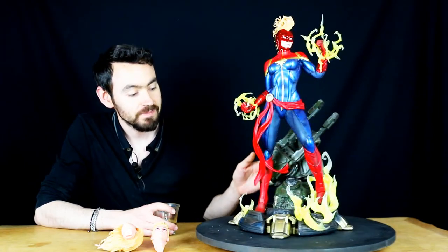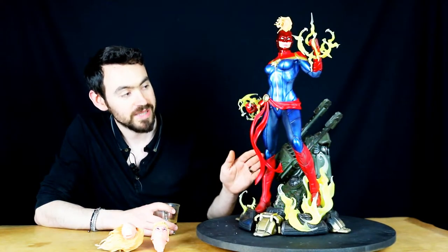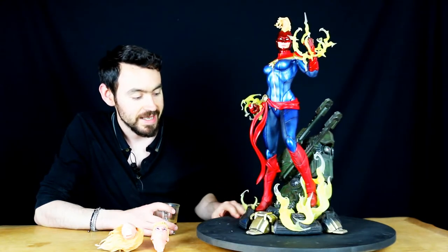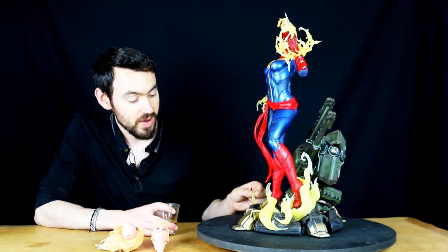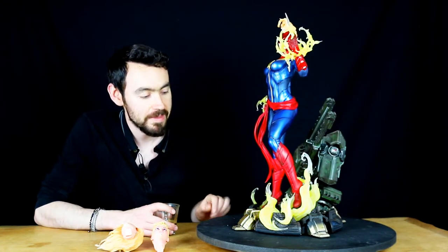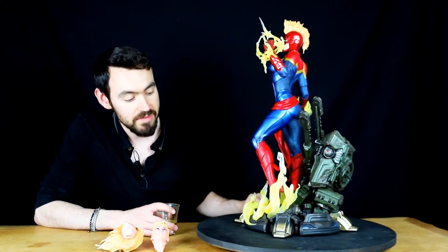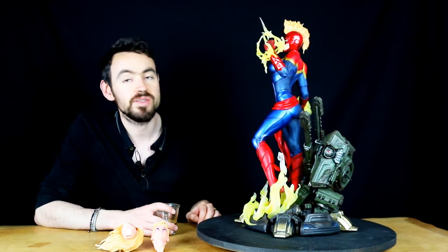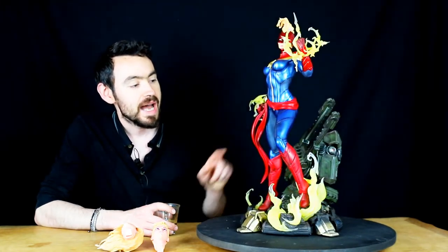J'ai essayé les petits canons dans la boîte, mais aucun intérêt à mon sens — ça donne quand même plus de cachet de mettre les grands sur l'arrière du socle. Ensuite, le personnage : il est tout en hauteur, vraiment en verticalité, avec des petites flammes en résine translucide. C'est très très beau parce que c'est extrêmement fin, on dirait vraiment que les flammes dansent sur ses pieds.